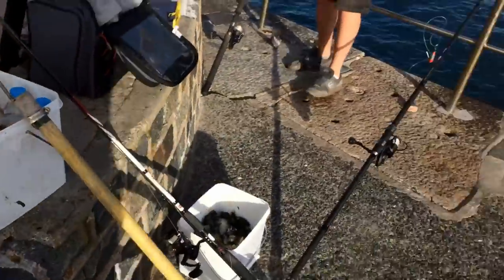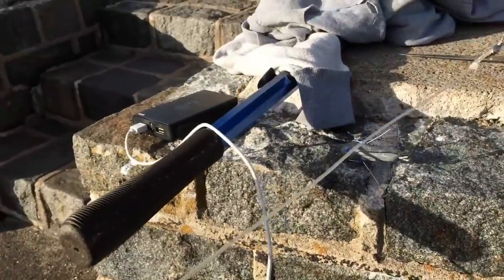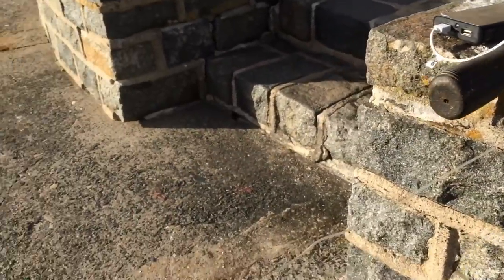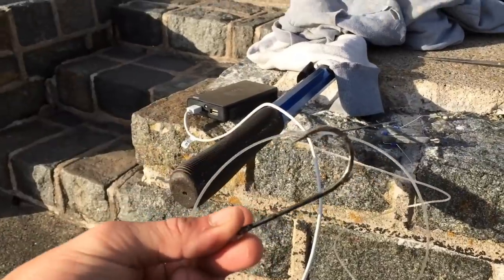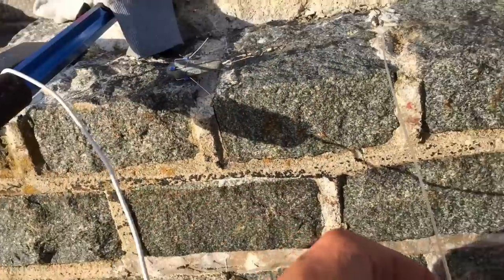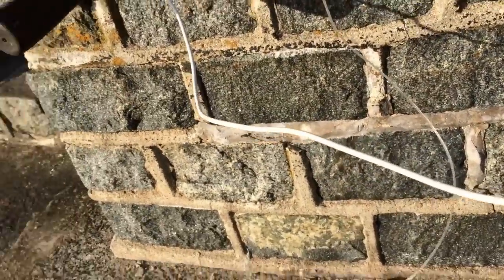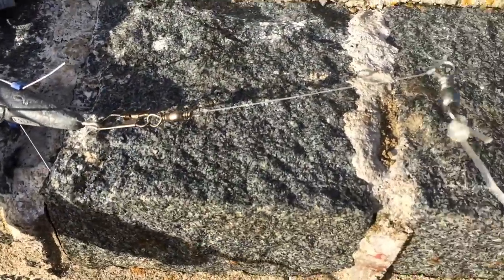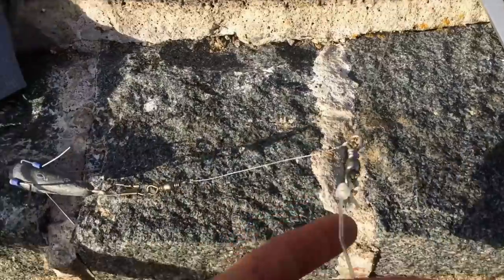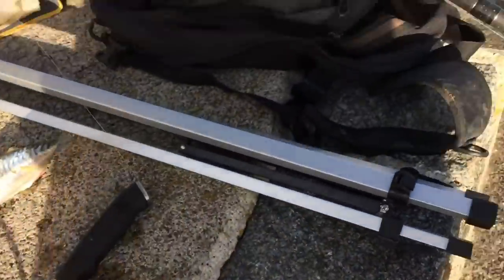There's lots of rocks and weed down here and the congers are usually close in, so we're going to get all set up. The rig we're using at the moment is 250-pound mono to a size 8-0 hook — nice strong one, I think that's an octopus hook. I've got a video on my channel of how we make these, so you can check that out. We've got a breakaway lead, or we can put the clip straight to the swivel, which doesn't really make a big difference.